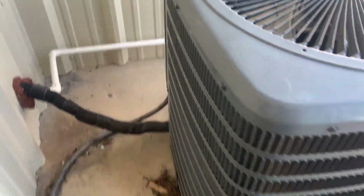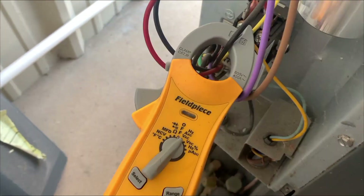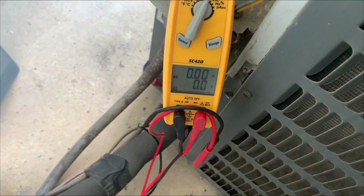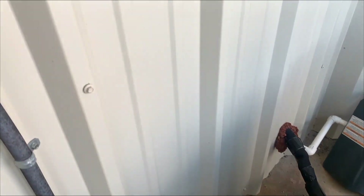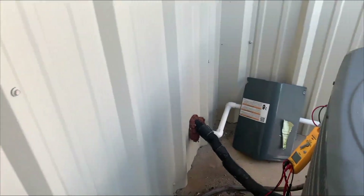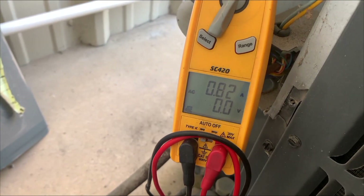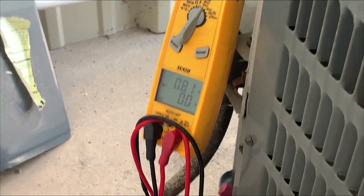I'm going to see what I can do with this guy. We got us hooked up to the high side, or the line side, of the condenser fan motor. Our contactor is pulled in. We're allowed to run 0.95 amps on the condenser fan motor. Just want to make sure that we're not over-amping at all. Seems to be doing all right there.